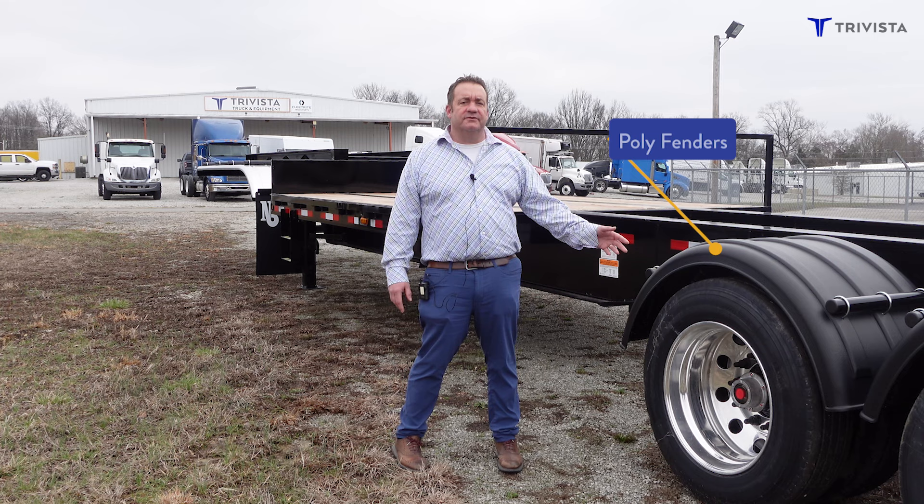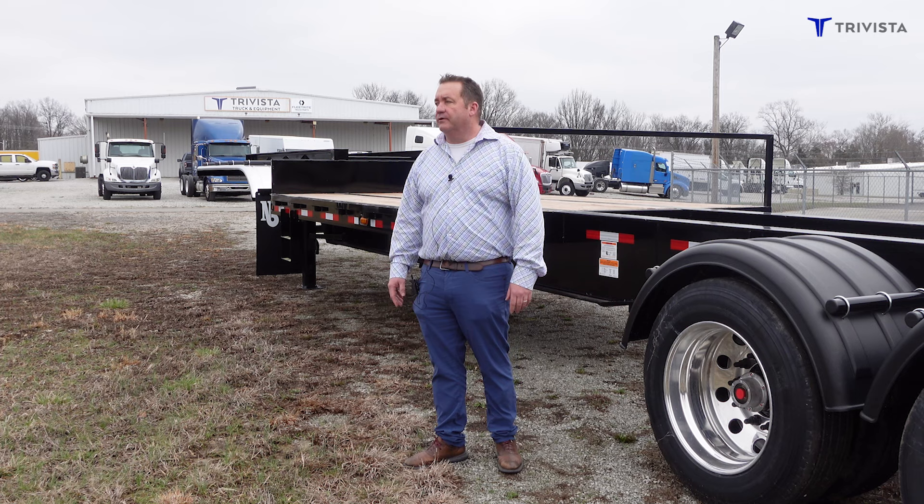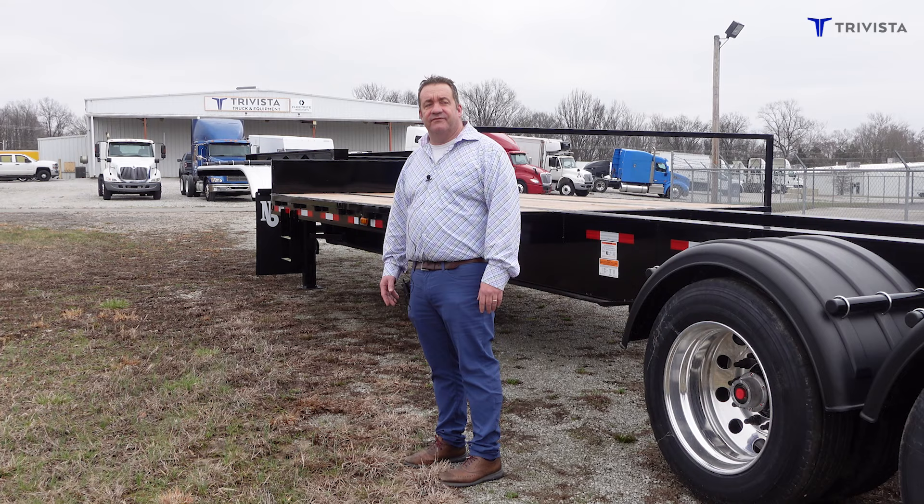We have poly fenders that cover and protect the tank from getting any damage from rocks or anything thrown. And then we have the stainless on the front, once again to protect your tanks.